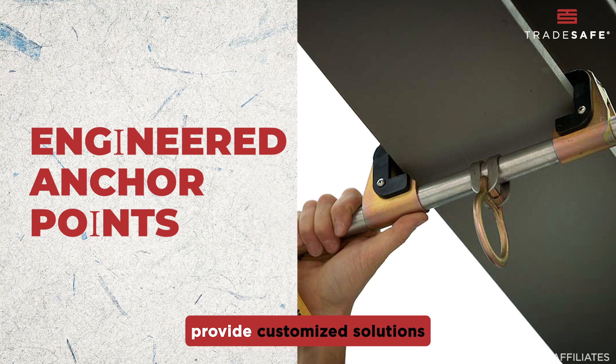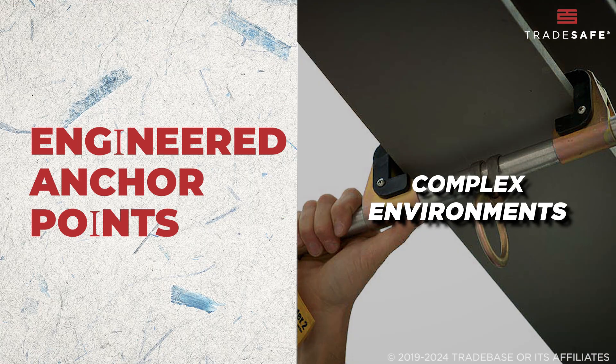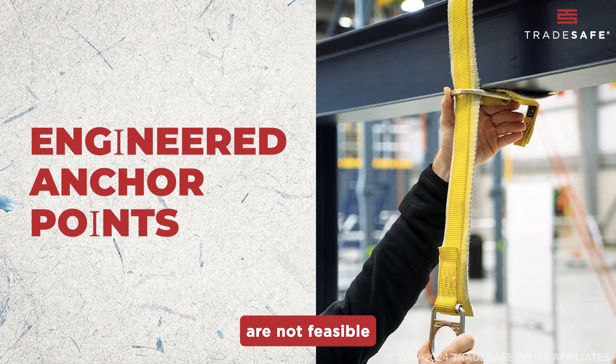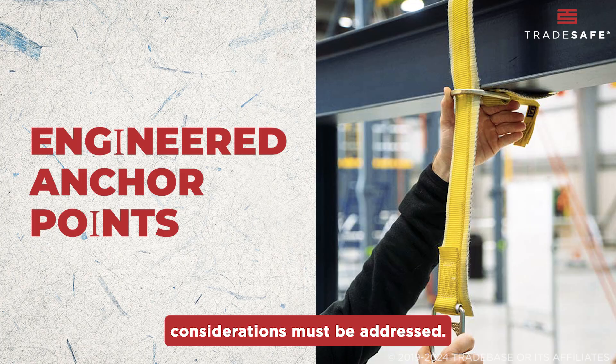For specialized jobs, engineered anchorage systems provide customized solutions for complex environments. These are applied for tasks where traditional anchor points are not feasible or where additional safety considerations must be addressed.